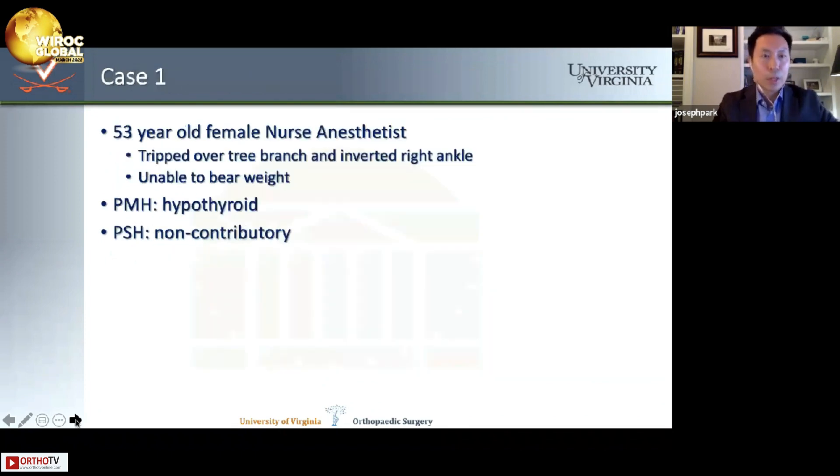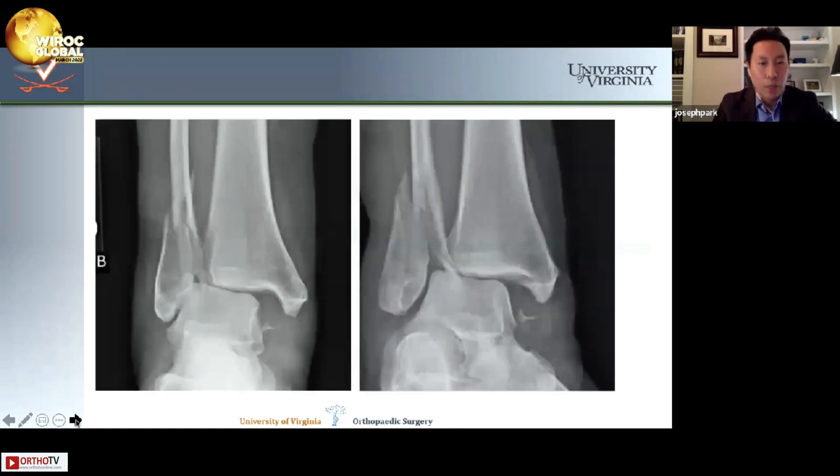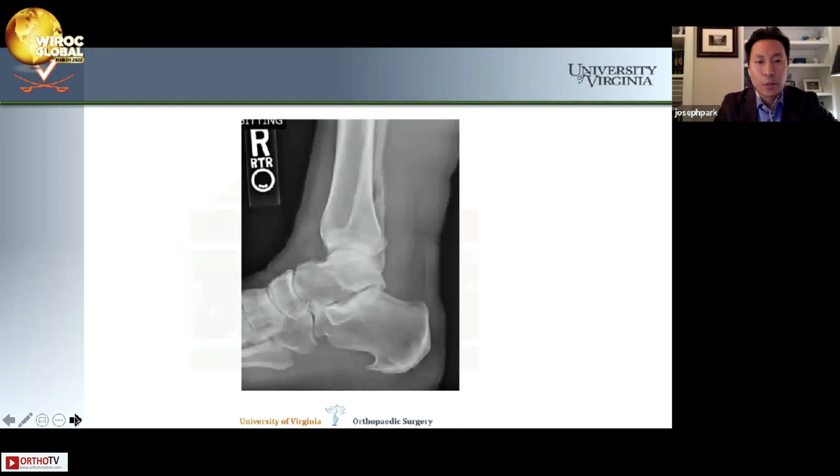I'll go through a case example to demonstrate the evolution of my practice. This is a 53-year-old female nurse anesthetist who I work with almost every day in the OR. She tripped over a tree branch and inverted her right ankle, was unable to bear weight, and called me on my cell phone. Her radiographs show significant displacement and medial clear space widening, as well as an avulsion of the medial malleolus clearly visible on the image.